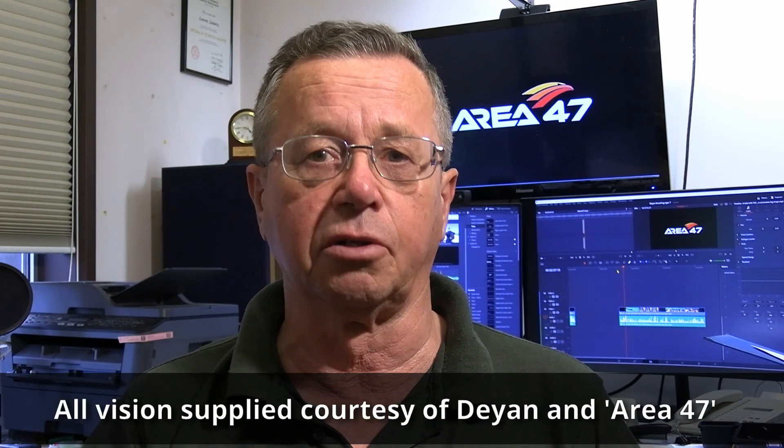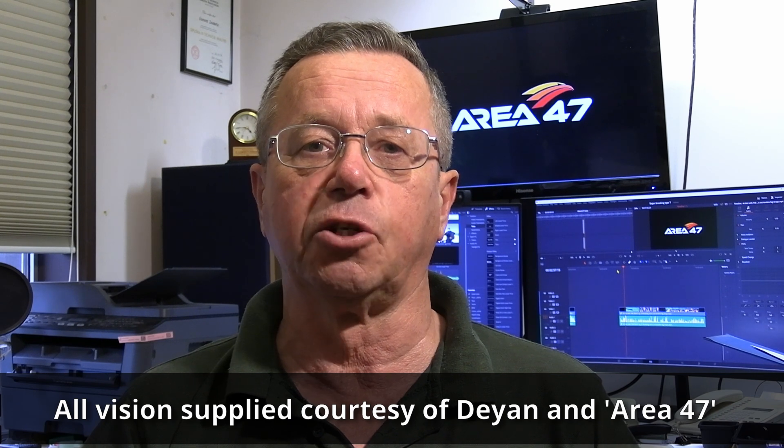Hi and welcome to this episode of Blue Skies Fun Days. Every so often you see things that impress you, and occasionally you see something that scares the hell out of you. I've just seen something that scared the hell out of me and I just thought I'd share it with you, because it could affect you as well.